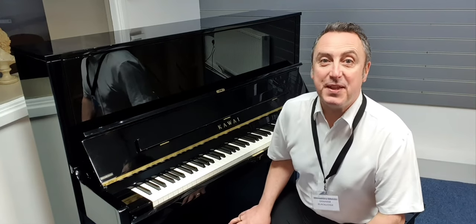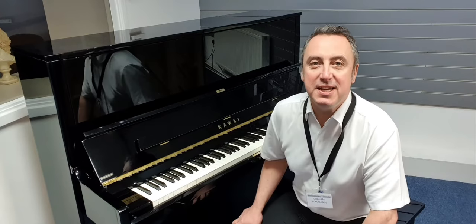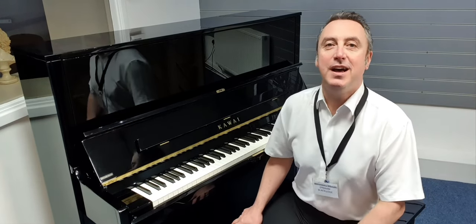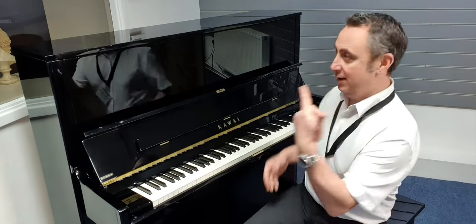Hiya, my name's Graeme and I'm at Rimmers Music here in Bolton. Today I'm going to show you the Kawai K500 upright acoustic piano — and here it is.